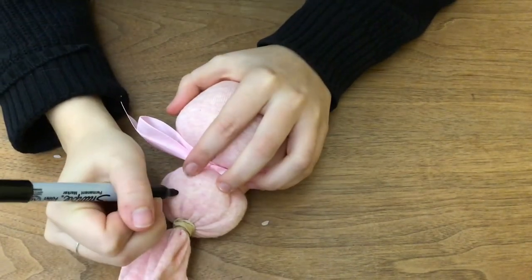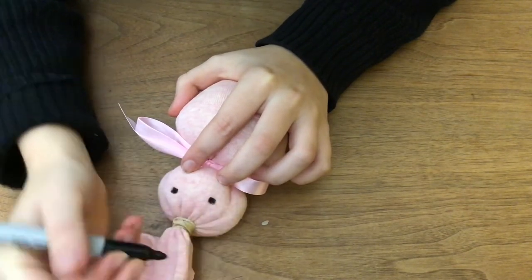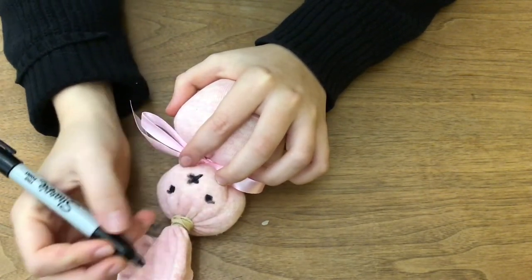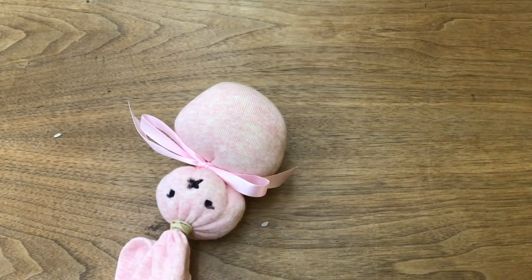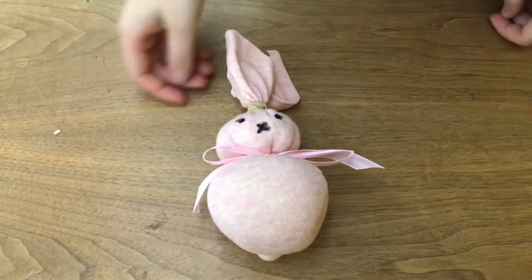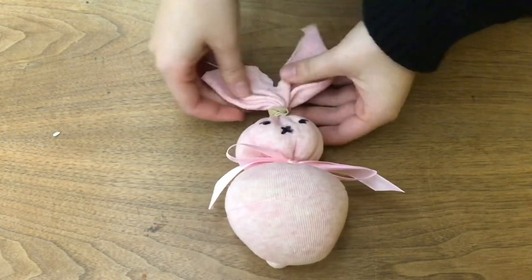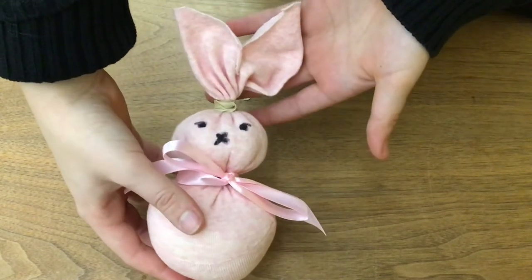And finally, use your Sharpie to mark two dots for the eyes and a small X for the nose. You can do a little bit of adjusting to make your bunny exactly how you want it, but for the most part your bunny is all done. Give it a name and a special spot in your house.